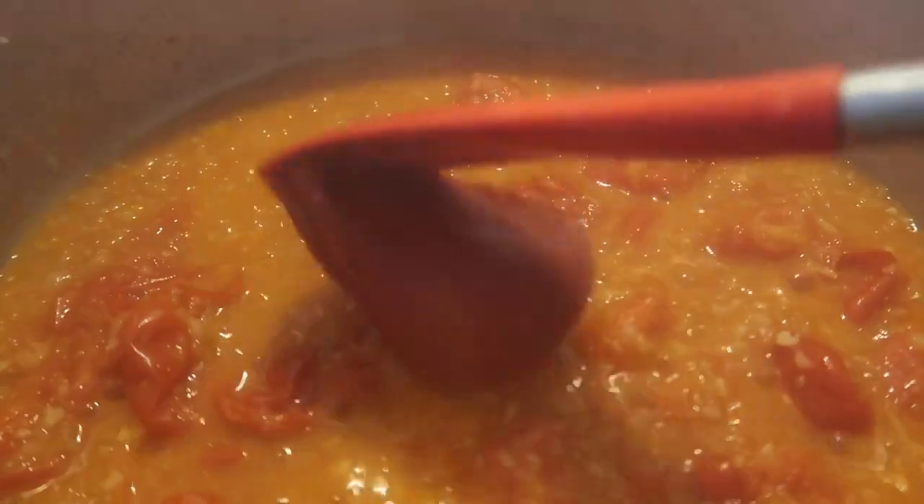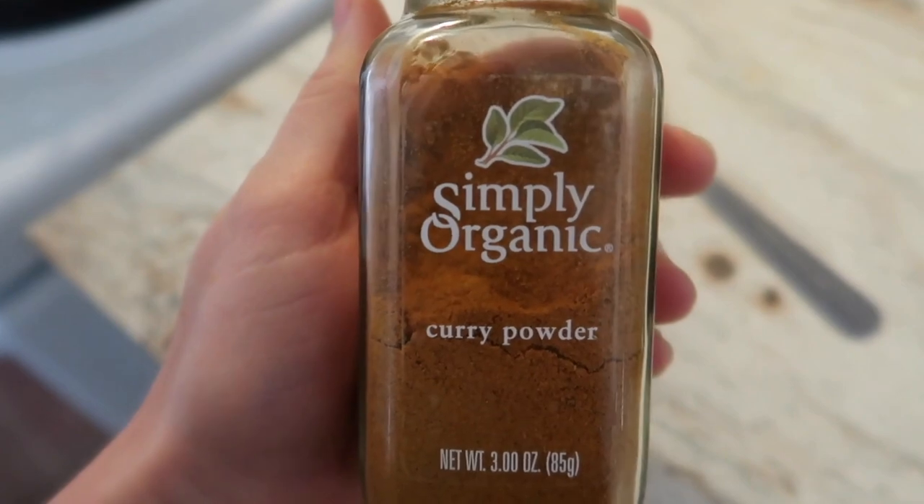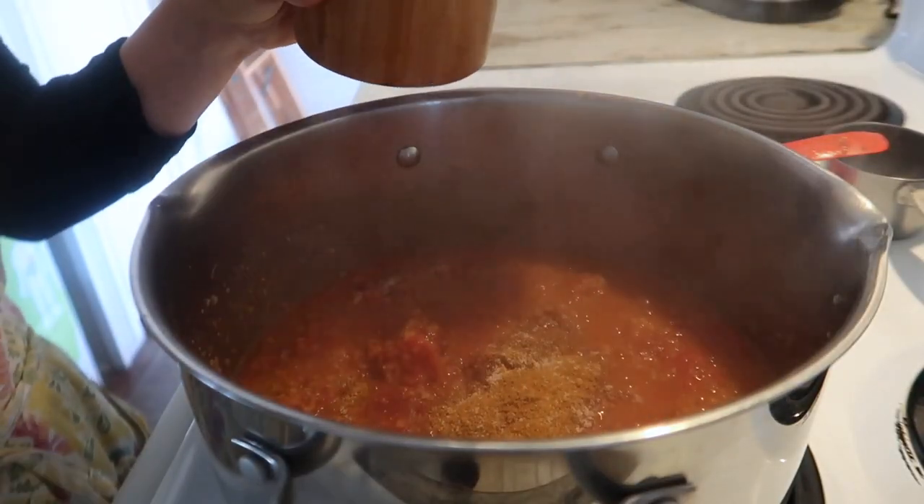At this point, add in tomato paste and your curry powder — I love this curry powder, it's my favorite, make sure you try this brand. Add your salt as well and let this simmer. This is another way of building flavor — you want those spices to bloom, which is a term for awakening the spices and bringing them back to life, rehydrating them. Let them simmer for a little while and let that tomato paste caramelize up a bit.